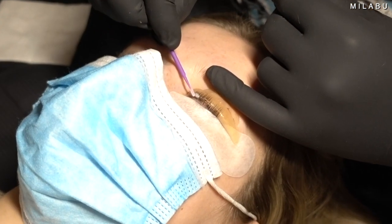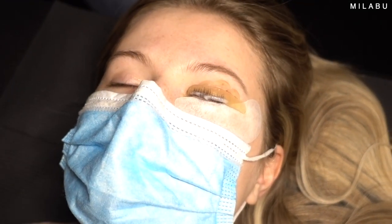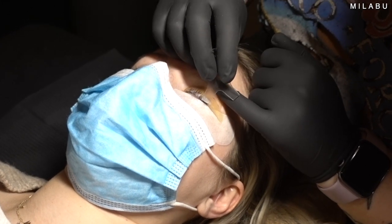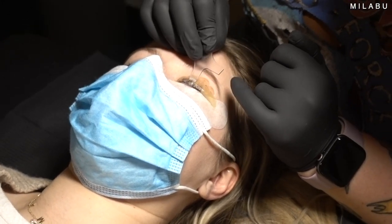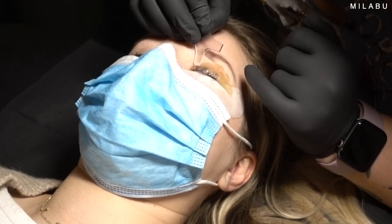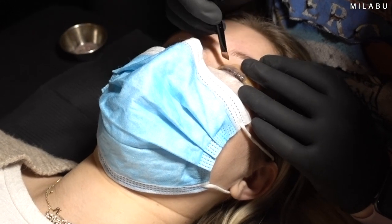Once the solution was done, she wiped up most of the excess and went with the second solution, which is the fixation or neutralizer. She did the exact same thing — placed a nice big line on the lashes, spread it as half the time went by, then took off that solution, cleaned them, and went in with the tint.